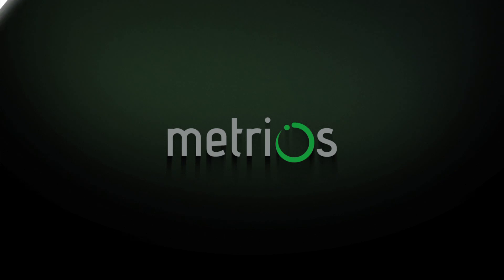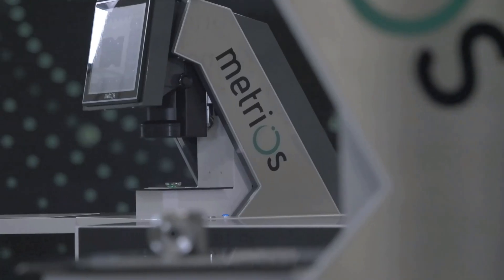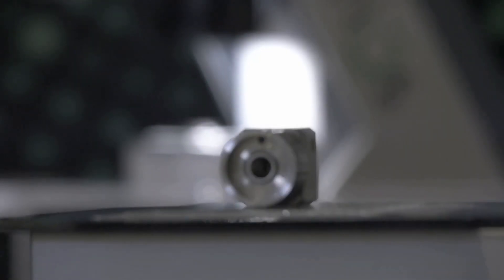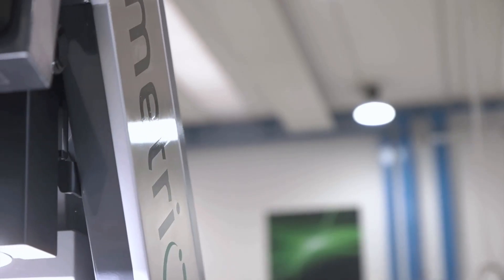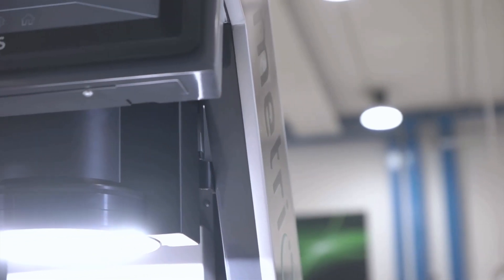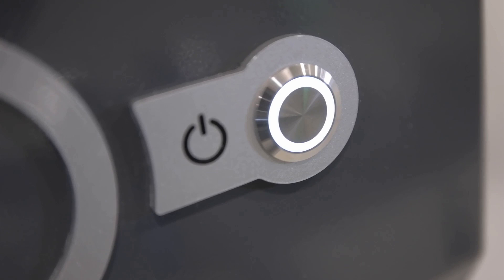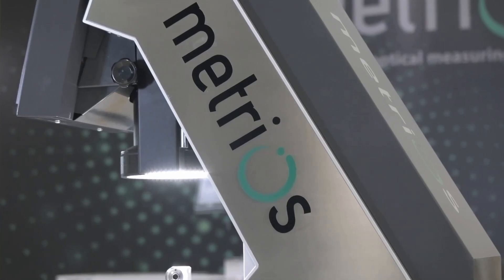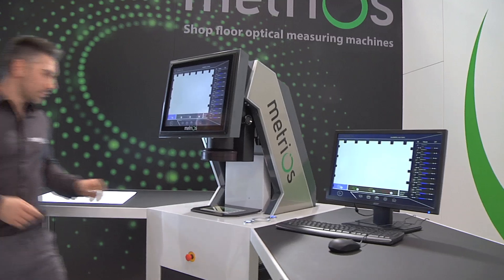Metrios — born to be on the shop floor. Metrios is an optical measuring machine for bi-dimensional control, permitting operators to perform accurate and objective quality control tests directly in production when goods are incoming or during final inspection prior to shipment.